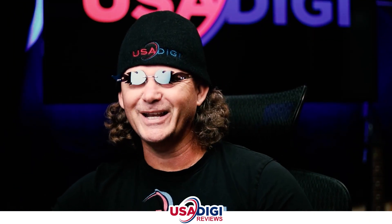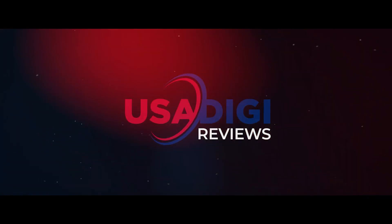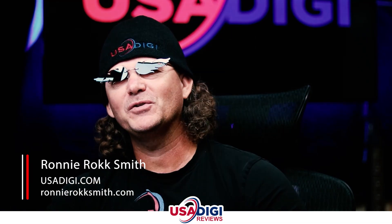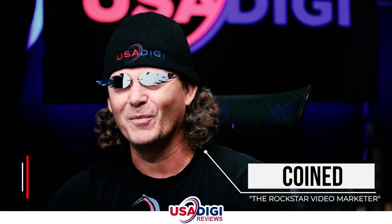In this video, we're gonna check out my Storius review. So let's get into it right after this. Hey, and welcome to my Storius review. I'm Ronnie Rocksmith with USA Digi and RonnieRocksmith.com, going the Rockstar Video Marketer.